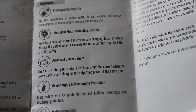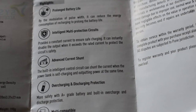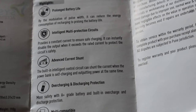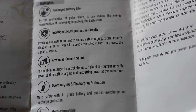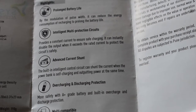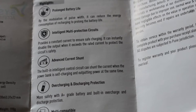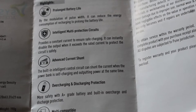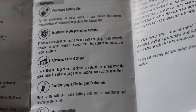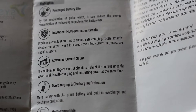The intelligent multi-protection circuits ensure that the right amount of current is going into the mobile phone or whatever appliance is being charged, so it does not harm the product. Third is advanced current shunt — this feature ensures that when you are charging the power bank and also charging a phone from it, a current shunt loop is eliminated.